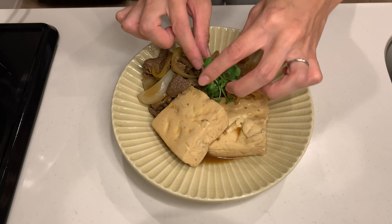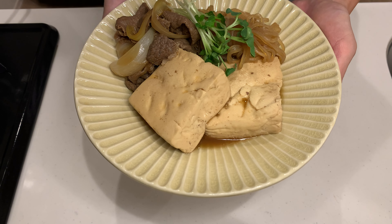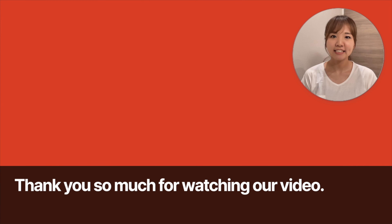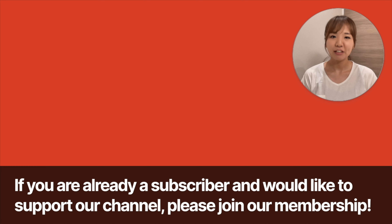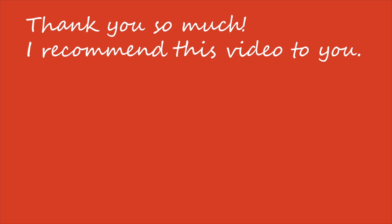Which tofu dish looks best? I hope everyone likes it. Thank you so much for watching! Please subscribe to our channel. If you're already a subscriber and would like to support our channel, please join our membership — membership feedback will be reflected in content creation. See you in the next video!